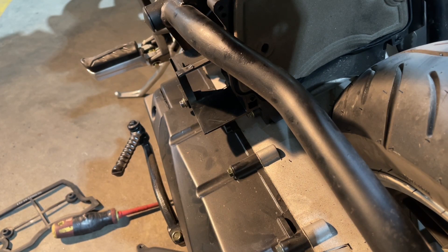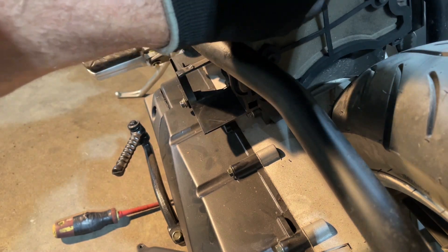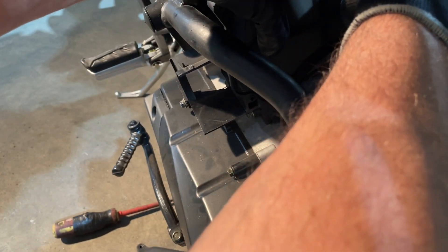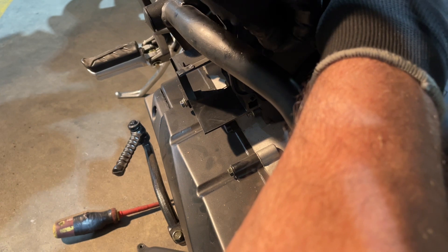Actually, what I'm going to do is just put everything back together, because most people aren't going to be going to an upgraded filter, so I'll make that a separate video. A lot of people might just want to clean or change their filter and move on from there, not wanting to put an upgraded filter. So go ahead and put your bracket back in place — you'll feel it where it grabs — and it goes on. Just start your screws.